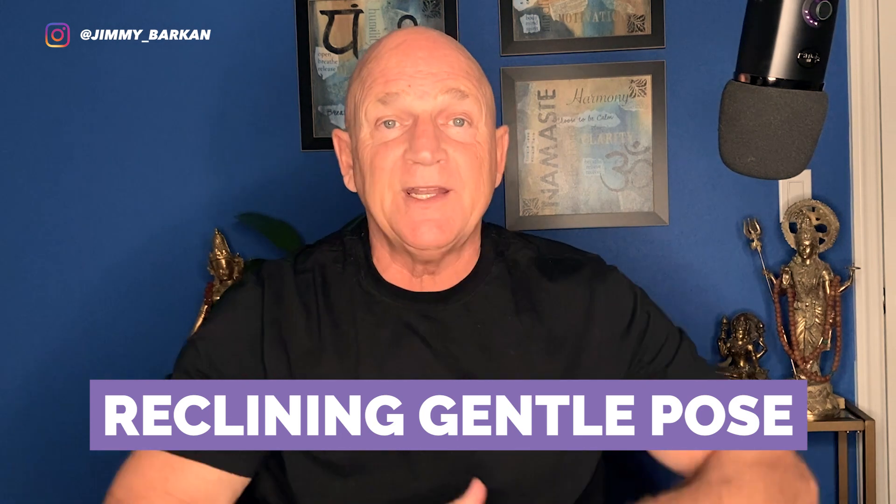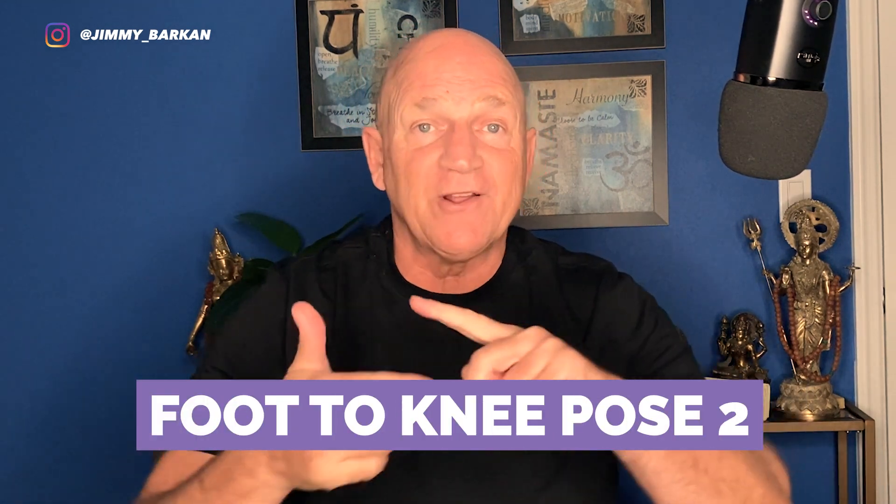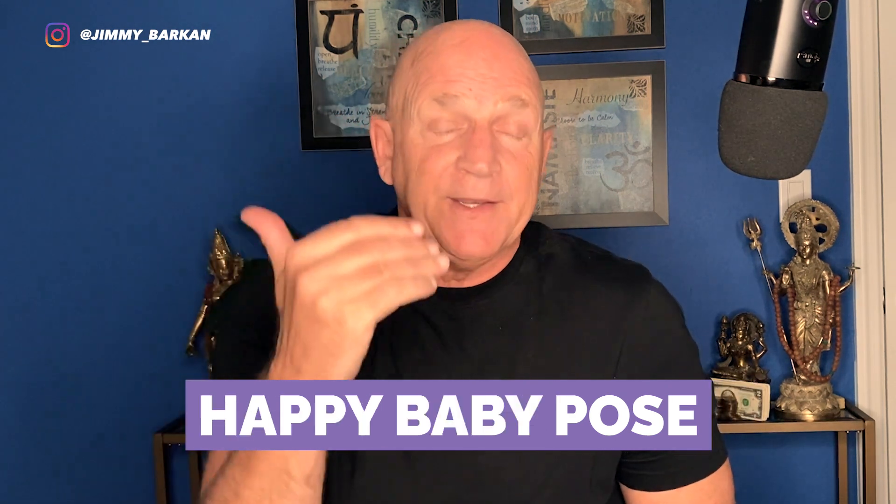So practicing these five poses — Supta Bhadrasana, Jathara Parivartanasana, Janu Padasana 1, Janu Padasana 2, and Ananda Balasana — these hip opening poses, I guarantee, especially if you're in the Bikram world, will transform your practice if you do them on a daily basis. I'm actually going to post a video of a flow of these five postures together so you can do them in sequence. This will open your hips and transform your practice, guaranteed.